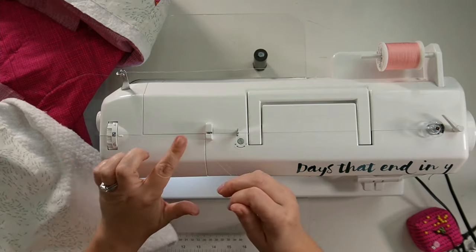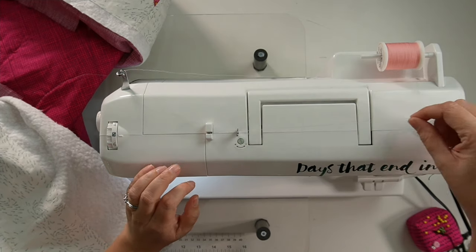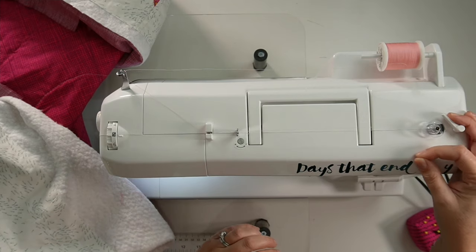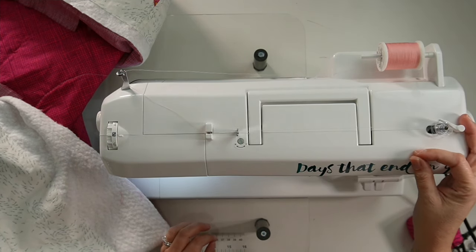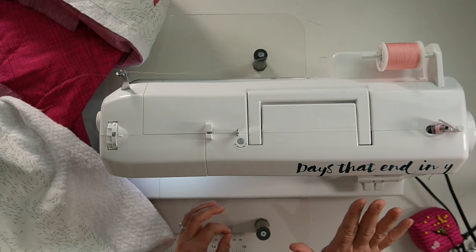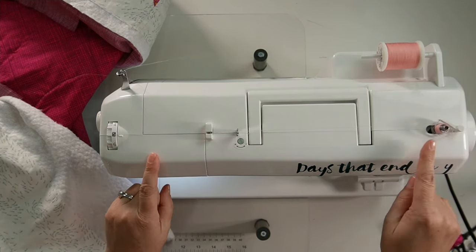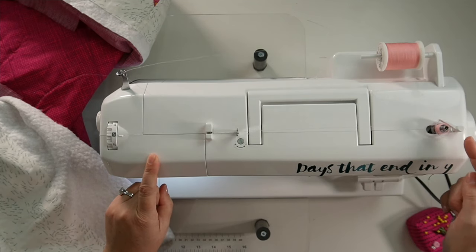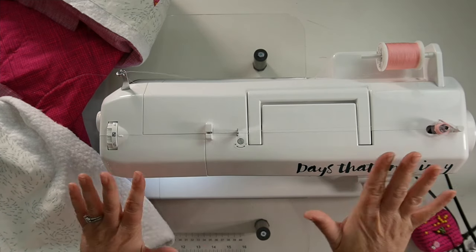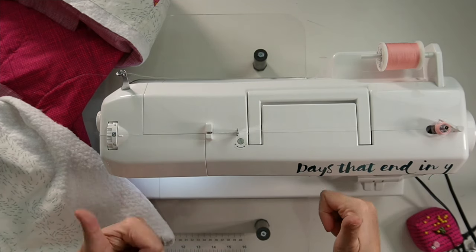I'm going to start by bringing it over here. The Sachiko has this little piece right here, which is actually tension discs, and that helps with winding even tension on this bobbin. I'm going to flip that over, and then with a press of the presser foot it'll start. I can let go of the presser foot at this point and it'll keep going, so I don't need to keep my foot down. It's going to keep going until this bobbin is full, and then it's going to push away to stop the winding so that it doesn't overwind, which is super handy. We don't want our bobbin to be overwhelmed.